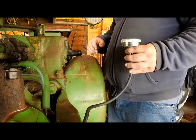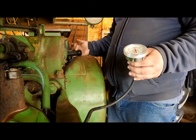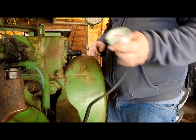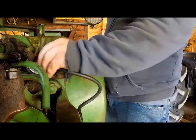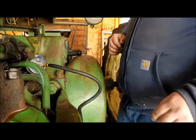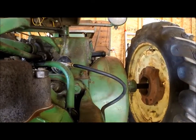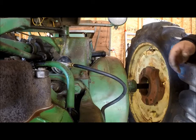Some engines should have up to 160 pounds of compression for gasoline engines, and sometimes for diesel engines it's much more. But in this case, a vintage gas engine, I think about 90 psi — between 80 and 90 — is probably going to be okay.